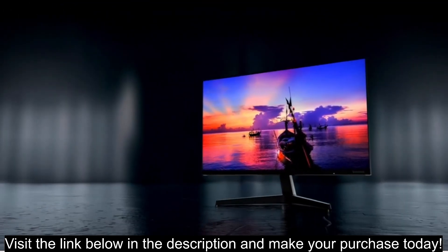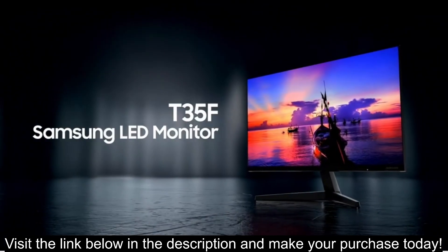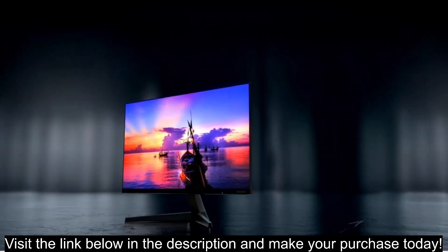IPS panel provides good viewing angles and accurate color reproduction. Visit the link below in the description and make your purchase today.